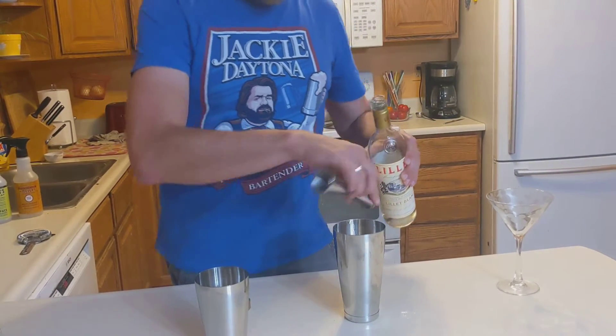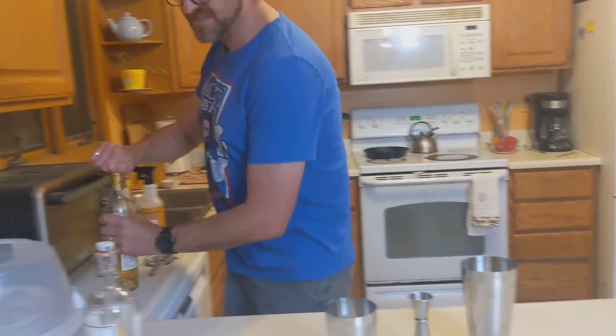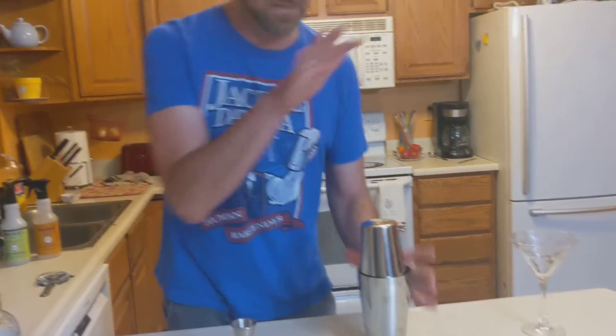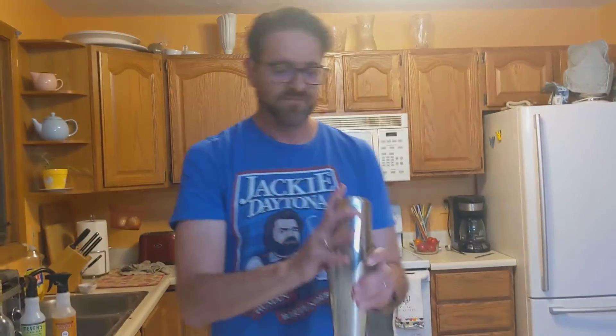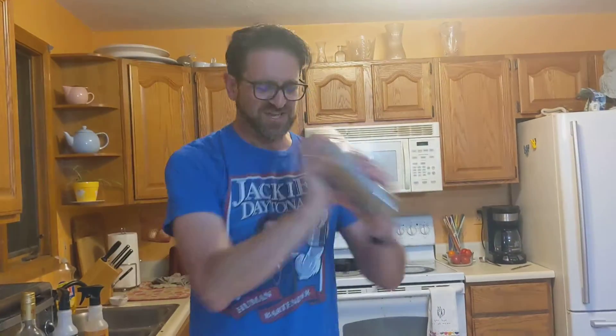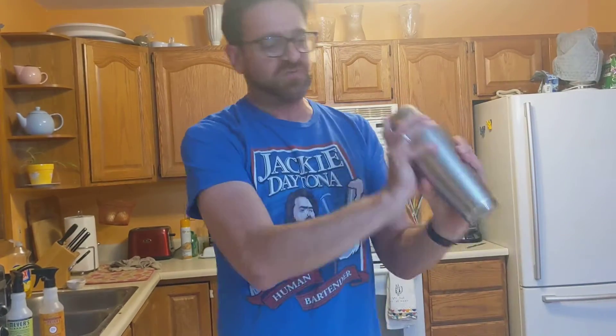I've already put the ice into the shaker, so make sure it's nice and cold. You do want to shake this until it is ice cold. So I'm going to shake this up a little bit more — it's nice and cold, you can tell that just from the shaker.